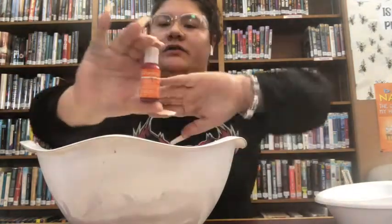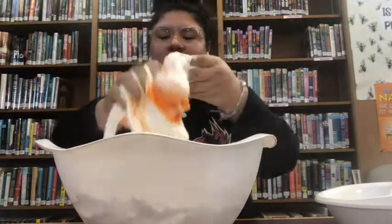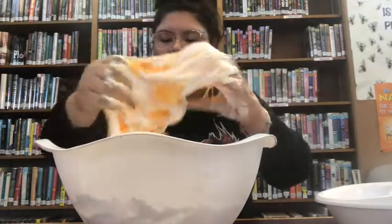While I'm mixing it, I'm going to add orange food coloring. Once all the ingredients are mixed together, you can pick it up and just start playing with it — get the color in there.